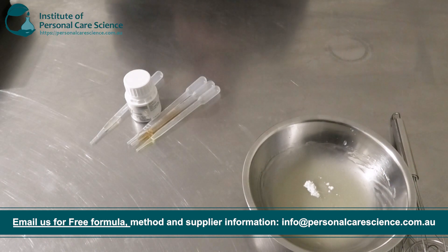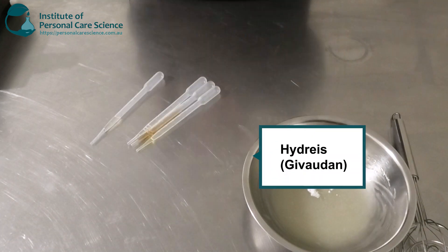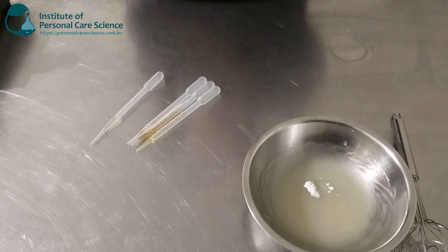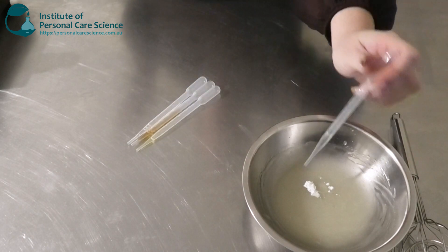My next active I'm going to be using is the Hydraeus, also by Givaudan. This is a three-in-one active to rehydrate, restructure, and repair the skin. It's really good for anti-aging skin care.